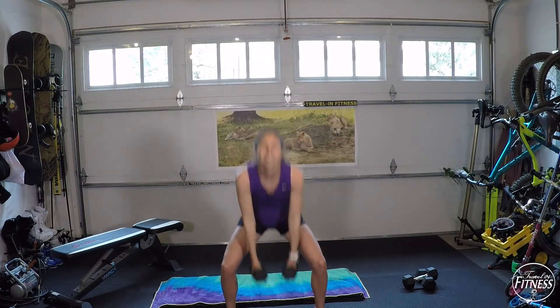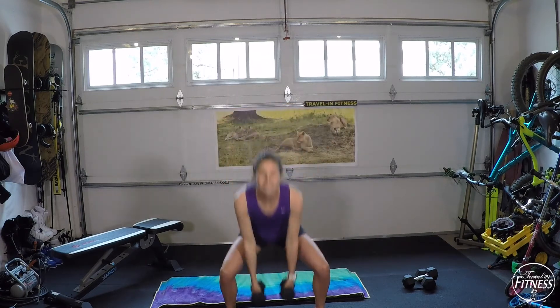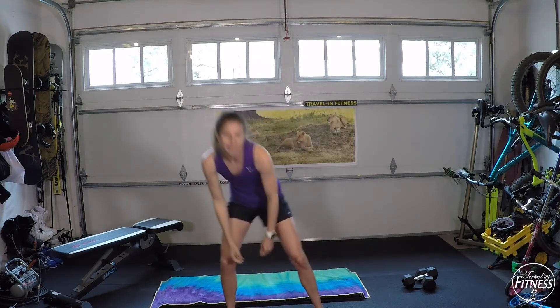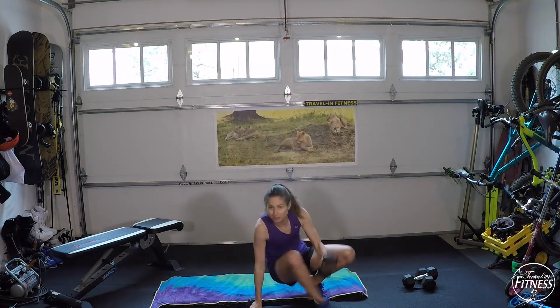Ten more seconds. Rest — 15 seconds. We're going to come down to the ground next, so go ahead and take your dumbbells with you.